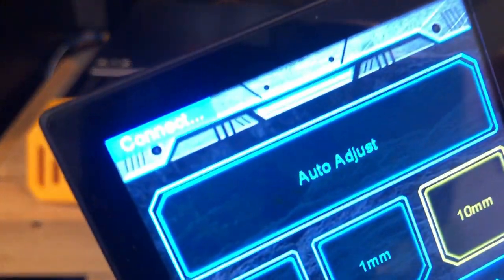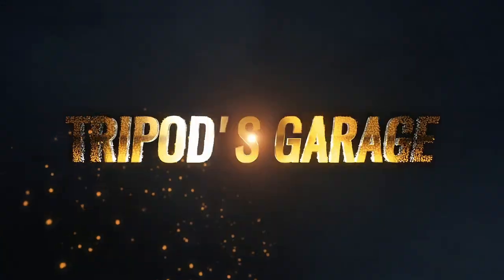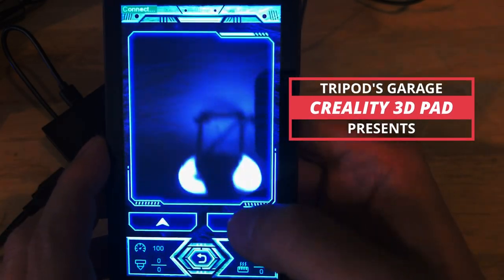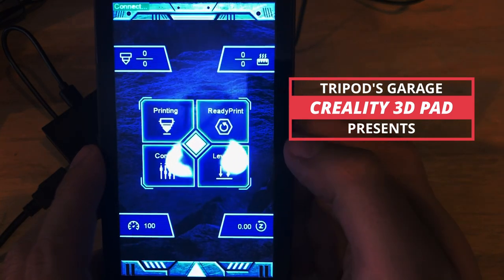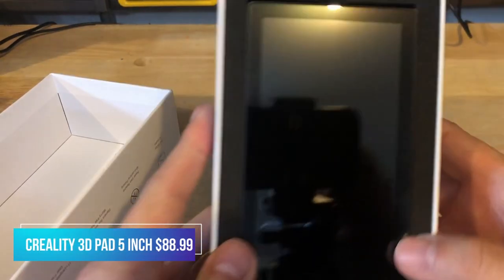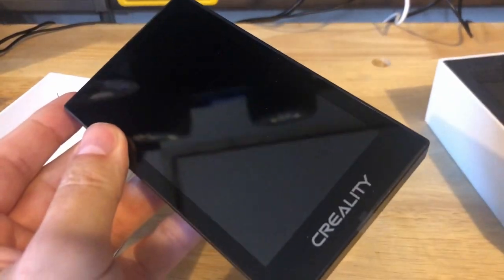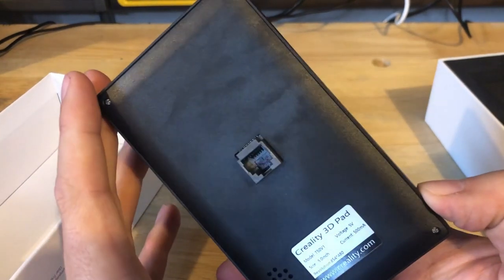Seriously, can this thing work on any of my printers? I received this Creality 3D Pad from Creality to test. It retails for $88.99 from their website. They claim that it can be used on any Marlin 3D printer. Well, let's take a look at it.